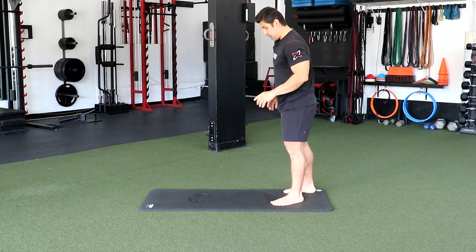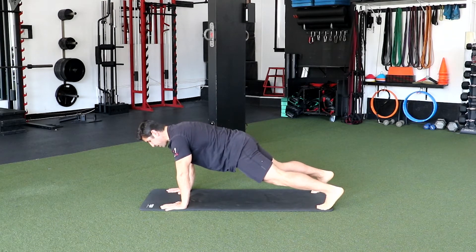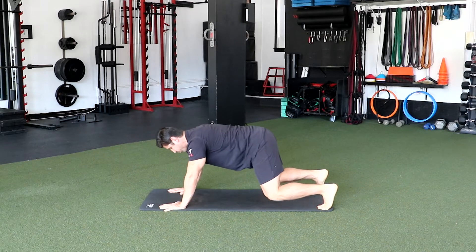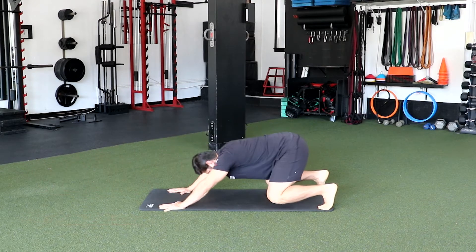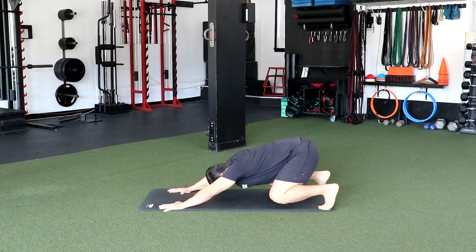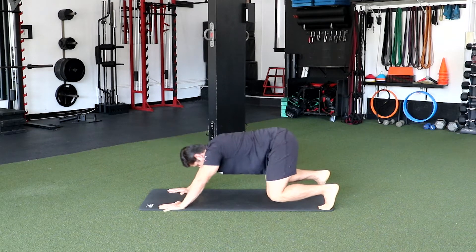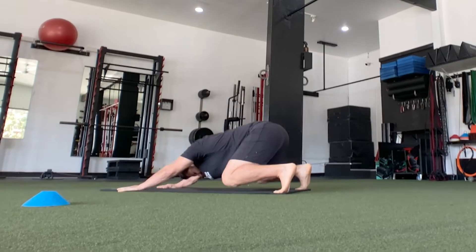Now we're gonna come down and get into a plank position. From a plank, we're gonna bend our knees, draw our hips back without landing our knees, just extending. Inhale, then exhale drawing that hip back, extending that arm, and forward. We're gonna do about four more — inhale, exhale, drawing that hip back, extending that arm. Two more — inhale, exhale. Last one — inhale and exhale. All right.